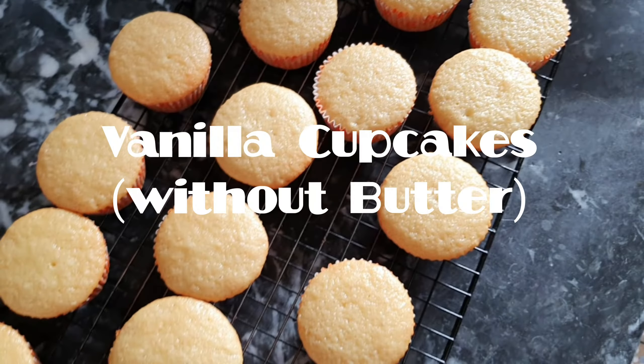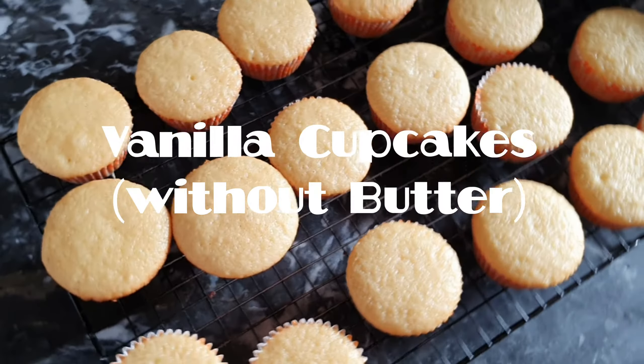Assalamu alaikum, welcome back to my channel. Our today's recipe is Vanilla Cupcakes Without Butter.